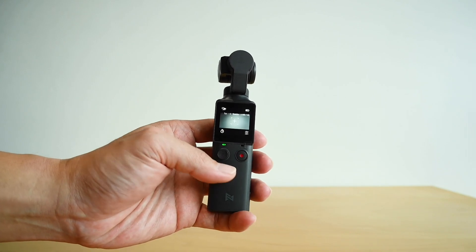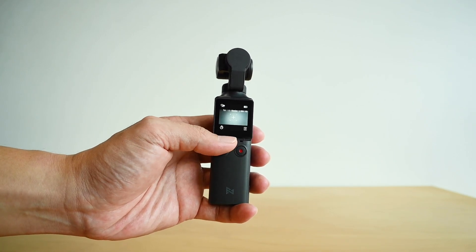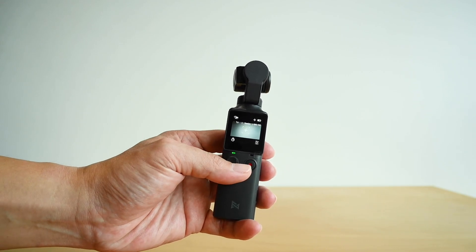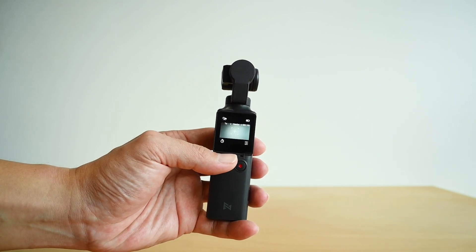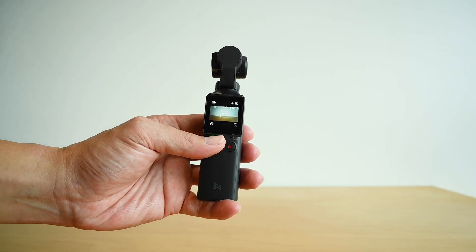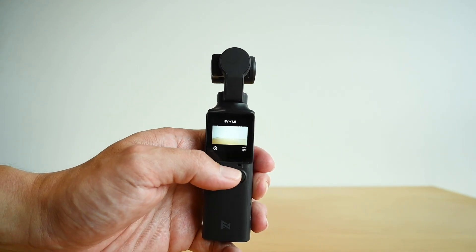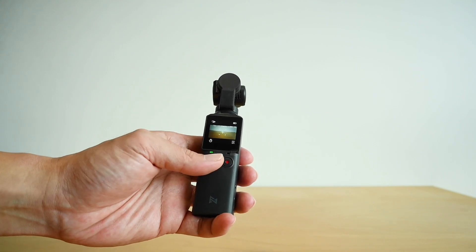By reading the instruction manual, I understand it's actually a dual-function joystick that allows you to adjust the camera. If you press and hold it, it locks the joystick but allows you to digitally zoom in and zoom out. And if you adjust left and right on the joystick, it allows you to change your exposure. This is the dual-function joystick — pretty cool.